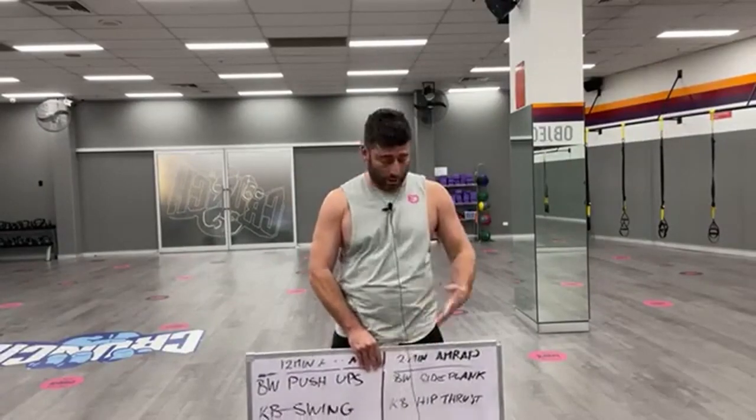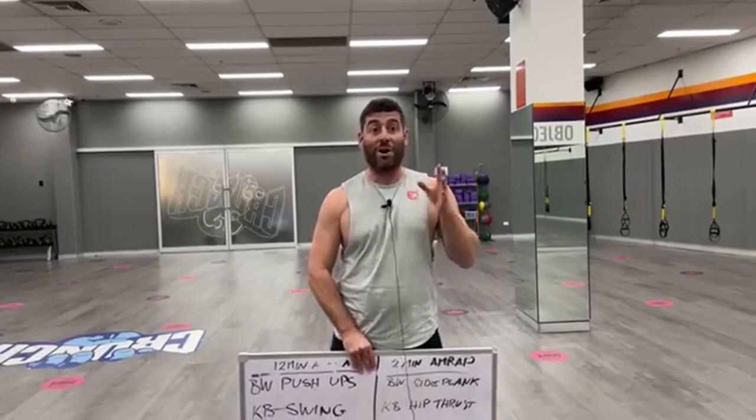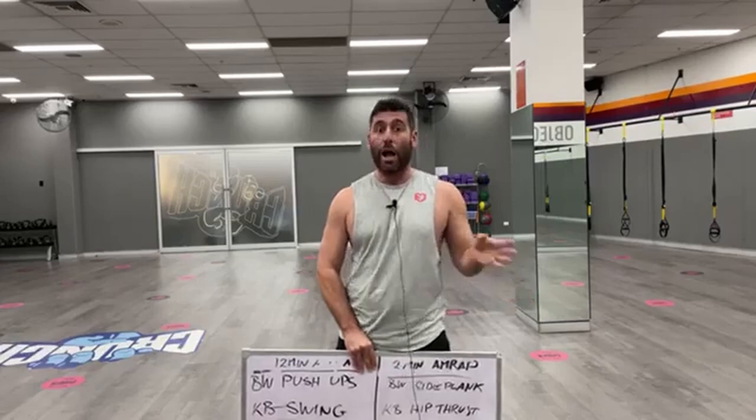Jono here from Fitness Education Online. I want to do a quick live video with a boot camp workout. Let me know how my sound is — it's literally a lottery. I use the same phone, the same microphone, the same thing every single week, and like half the time the sound sounds good, half the time it sounds rubbish. Comment below, let me know — is the sound good or bad?